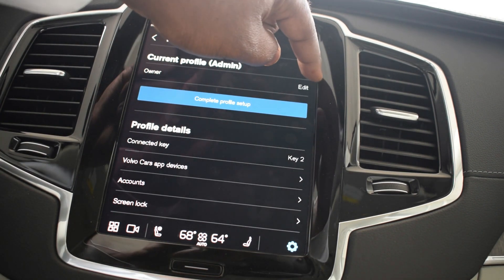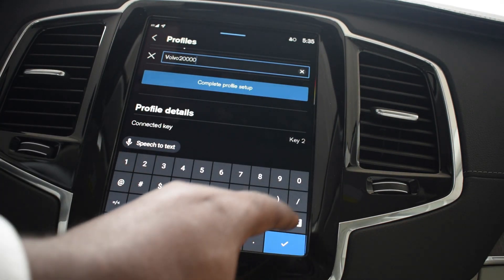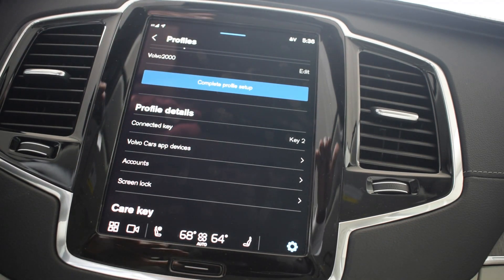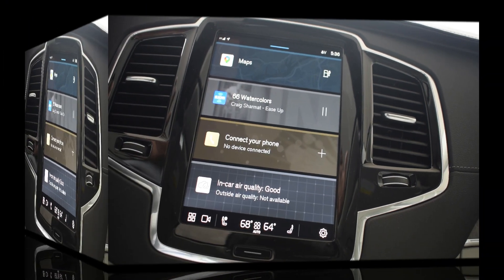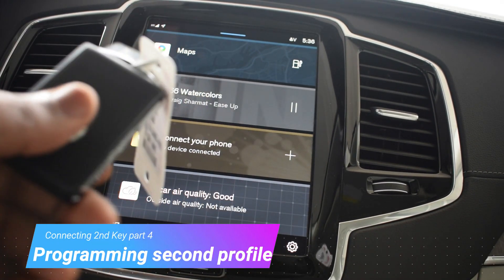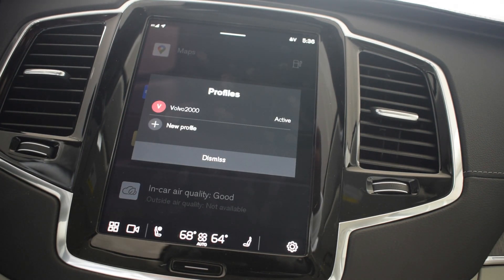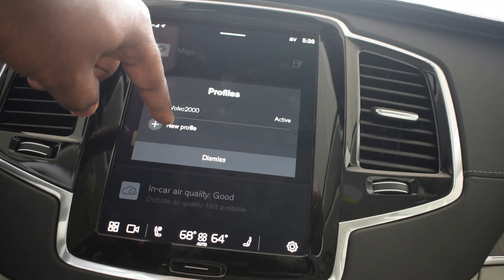Now if I want to name it, I'm gonna name the orange key 'Volvo 2000.' When you edit that and you see the V up there — Profile number one, using key two. Since that's done, I just hit the cog wheel and that's it. Now say you want to add the black key to the next profile — that's quite simple. You pull the screen down from the top, you select 'Volvo 2000,' and then you're gonna see 'Add new profile.'